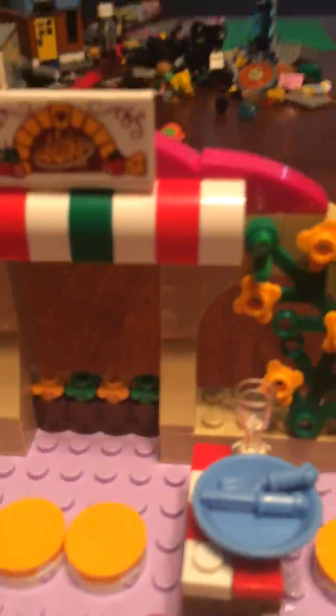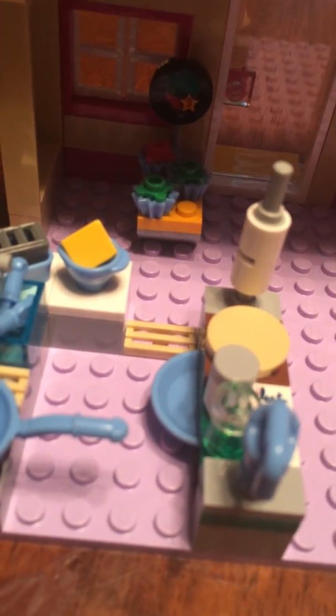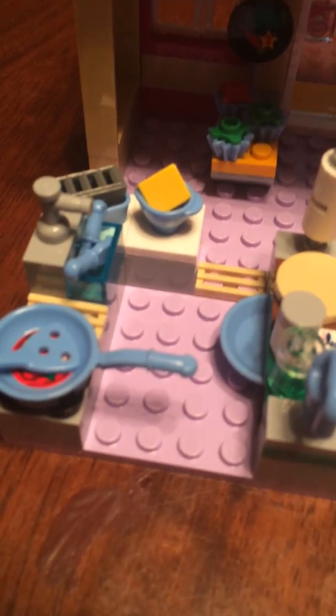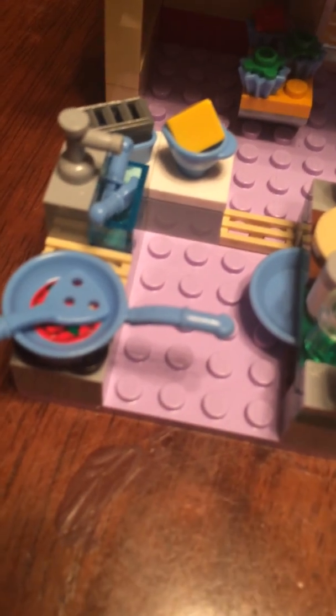Now let's go on to the main building — the Heartlake Pizzeria itself. Let's start on the inside. Over here in the background you can see a salad thing — like, you can buy salads, order them, stuff like this. And this is supposed to be a very small cooking area. Right here's the sink, and it has some dishes. I think this is where they make the sauce for the pizzas.